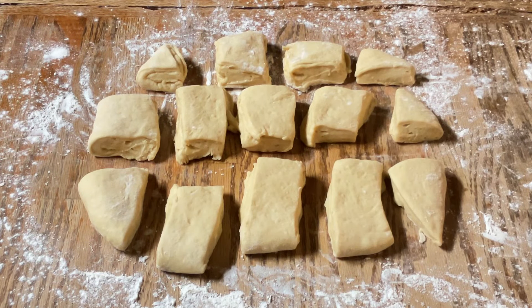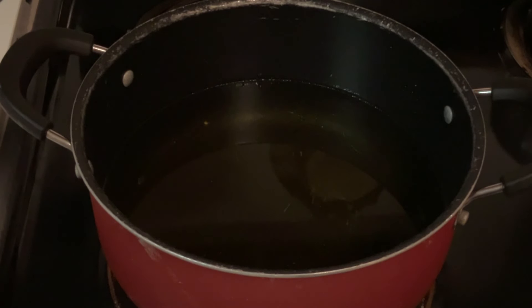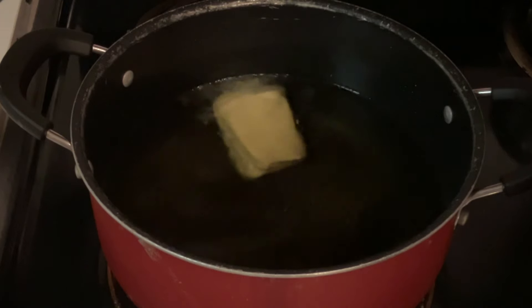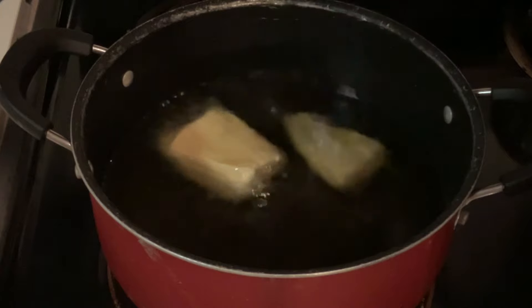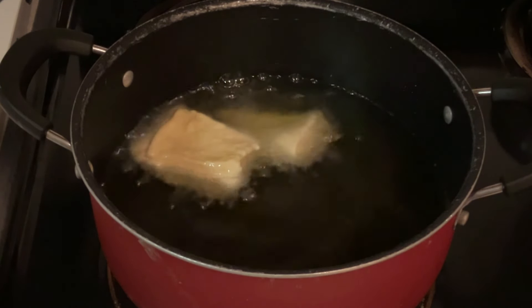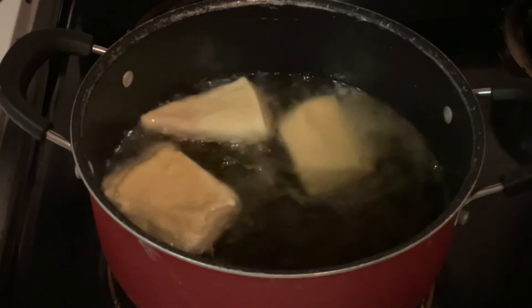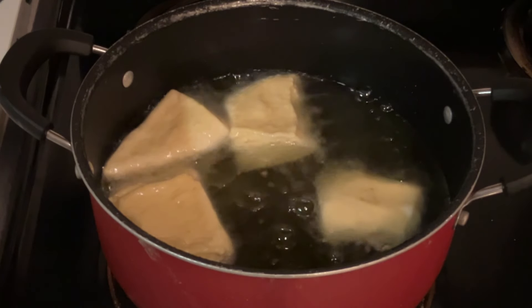I've got all my squares cut out. Now it's time for the best part — the frying! I've got my oil nice and hot at 350 degrees; I'm using canola oil. We're going to gently place the beignets into the hot oil. See how nice and sizzling that is? That's what you want. Be careful not to overcrowd the pot, otherwise the temperature of the oil will go down. We're going to let the beignets fry on one side for two minutes.